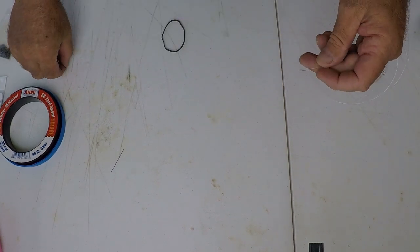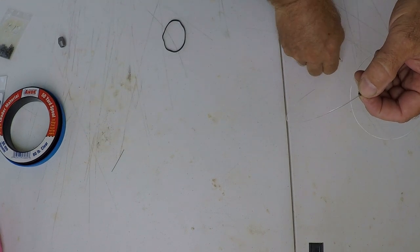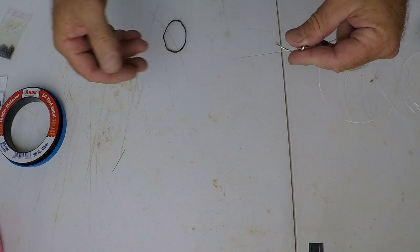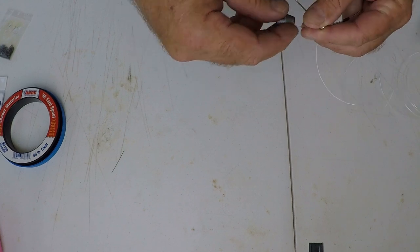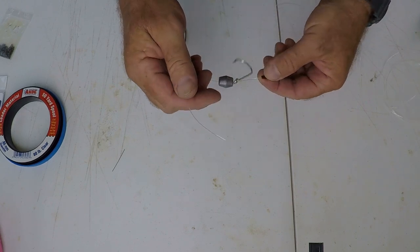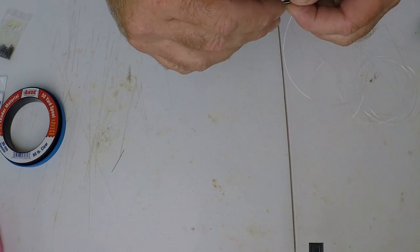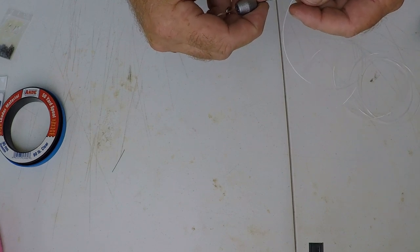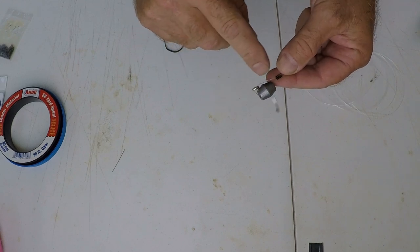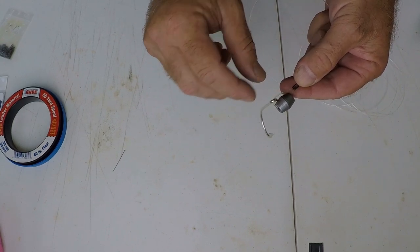To make the pin rig: first, take your crimp and slide it onto your leader. Take your hook — the orientation is very important, you want it to face away from the crimp to start. Then feed on your lead. So now we've got our crimp, our hook facing our lead, and our tag. Take the tag end and feed it back into the crimp. Put your lead on top and cinch down. You want a little bit of slack in your line so your hook can move — if it's too tight, when a fish hits it's going to break right at the crotch point because it will pull against the sinker.